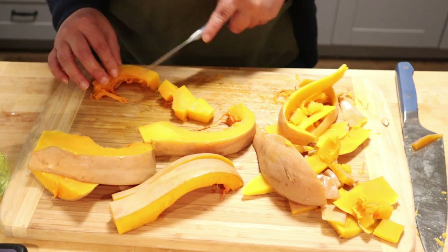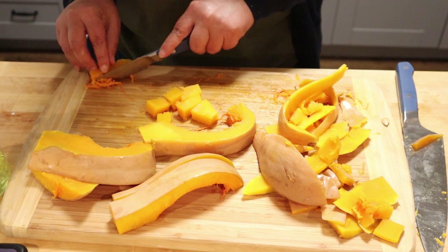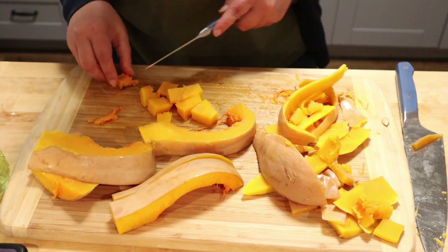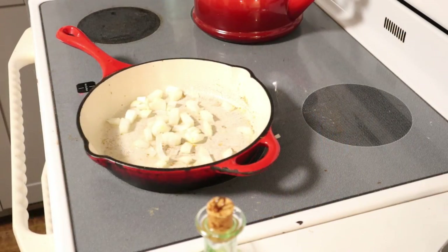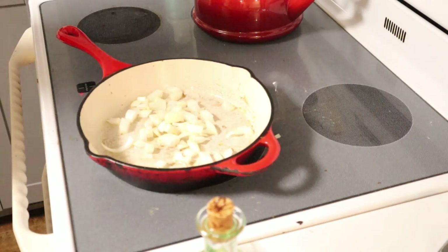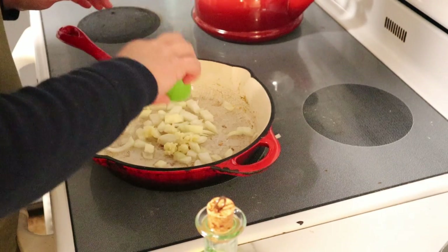If I had baked the squash longer, it would have fallen right out of the skin. My issue is that I don't want this to completely lose its structure and firmness when I bake the pasta dish — that'd be kind of gross. I'm going to put a little olive oil in my frying pan and let it heat up, about medium-high heat. So I started by adding a chopped onion to the olive oil in the frying pan, and I'm going to add a couple cloves of freshly minced garlic.